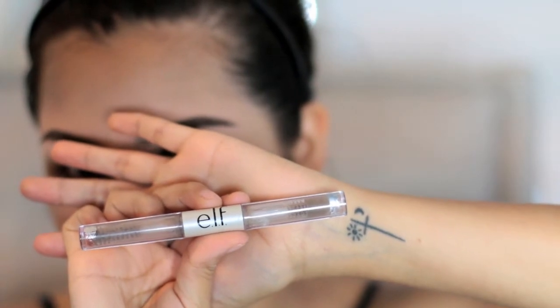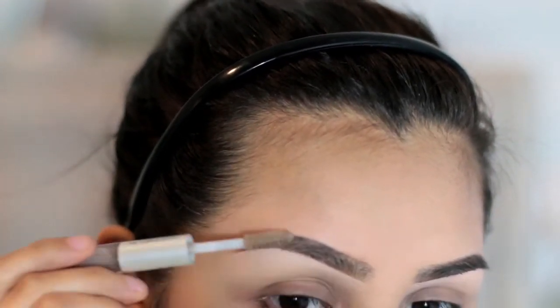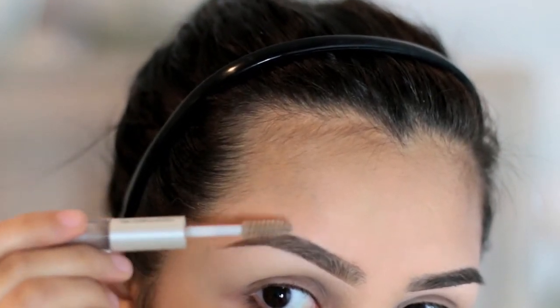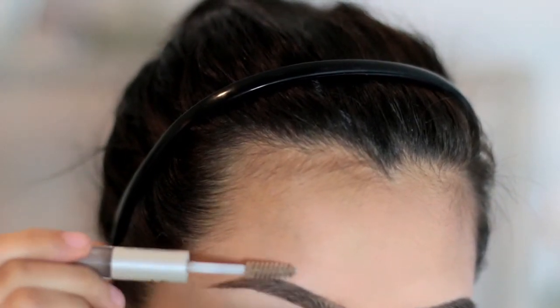To go ahead and seal the deal, I'm just going to be using this clear gel brow by ELF. I do like pushing the hair upward, especially in this section here where I don't have as much brow hair, just so I can go ahead and cover that up.